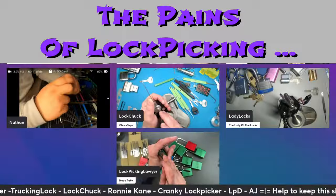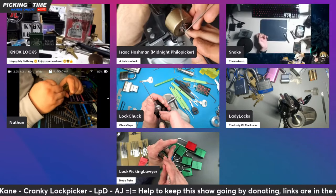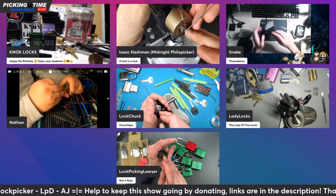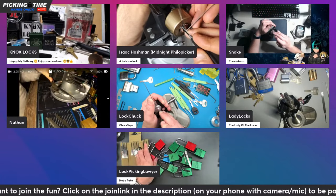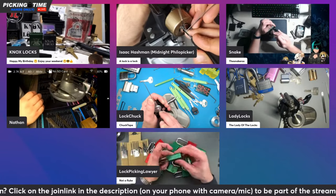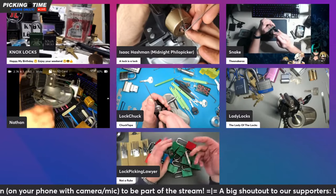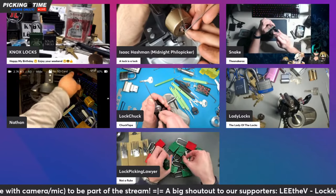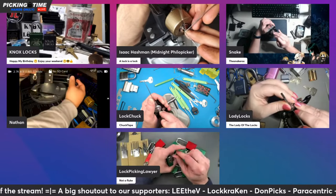Interesting that you mentioned picking mortises in hand, because last time I tried that, my hand that was holding the mortise was absolutely cramping up like mad. Well, back in the day I used to be a big rock climber, and I've told many people that picking — especially several-hour-long practice sessions — is one of the only things that can make my forearms burn as much as rock climbing did.